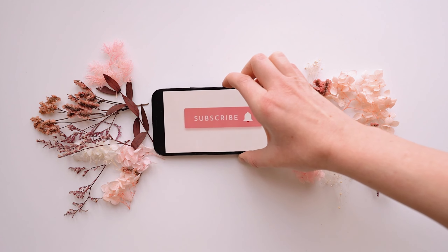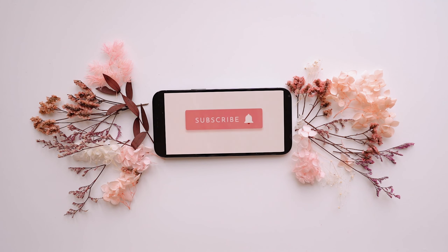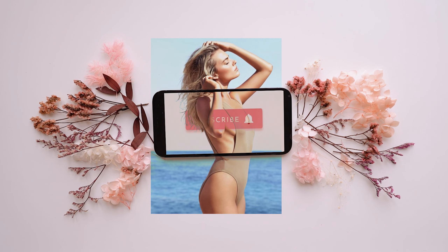If you liked the video so far, then do give it a thumbs up and a subscription to the channel would be pretty, just like Margot Robbie.